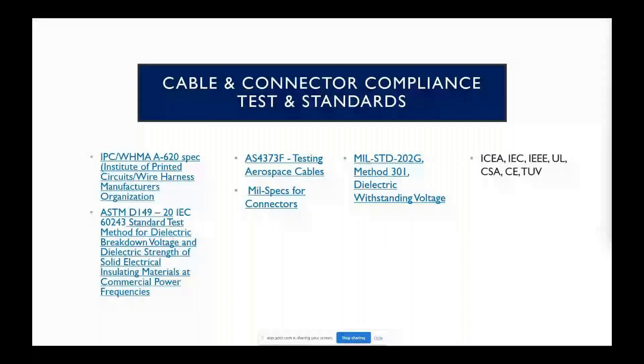There are a lot of standards out there associated with harness and cable testing, especially depending on whether they're going into aircraft, automobiles, or whatever it may be. Here's a list of them, and when you get this you are able to click on these links and they'll actually take you to those standards themselves. In addition to ASTM and military standards, IEC, UL, and TUV — a lot of those organizations publish their own standards, which are often very similar but could have some subtle differences. When appropriately used, our test equipment can be used to meet any and all of these standards.